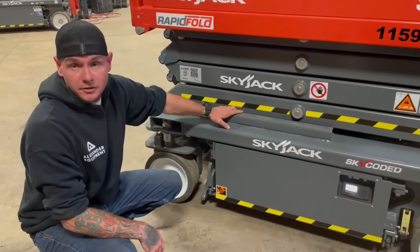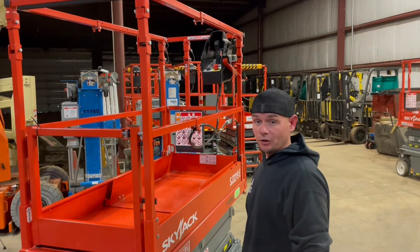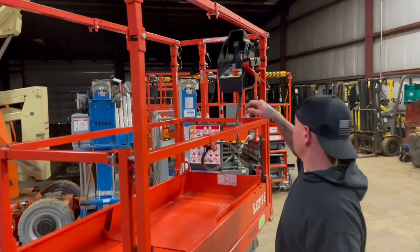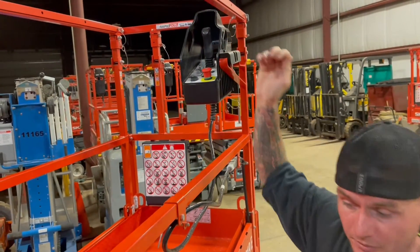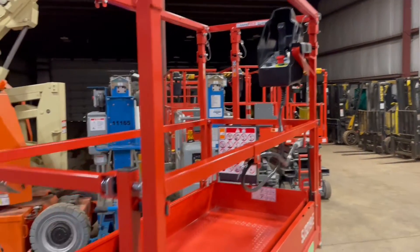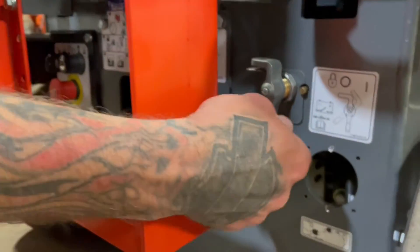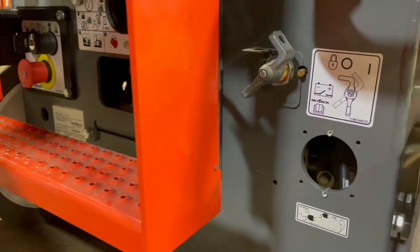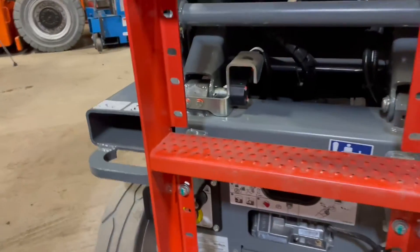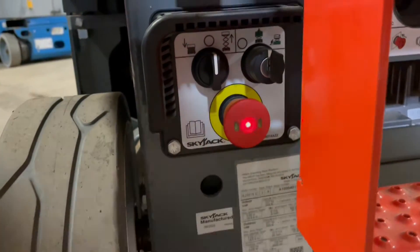Now let's go ahead and go to the rear of this unit. Before operating the Skyjack from the lower controls, you're going to want to make sure that both your lower and upper e-stops are both up. E-stop up in the upper platform. You also have your master disconnect switch right here — all the way to the left is power off, all the way to the right would be power on. Lower e-stop out.